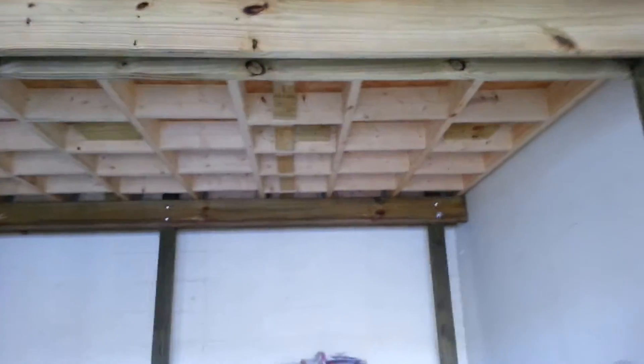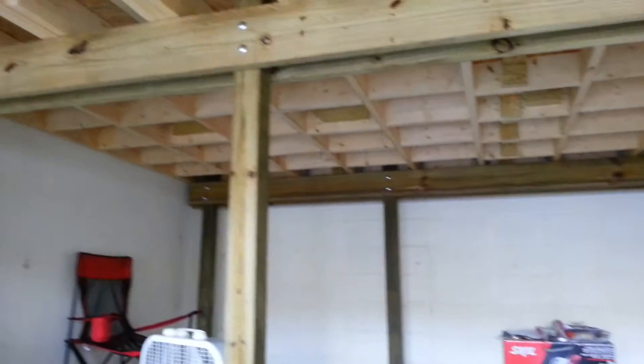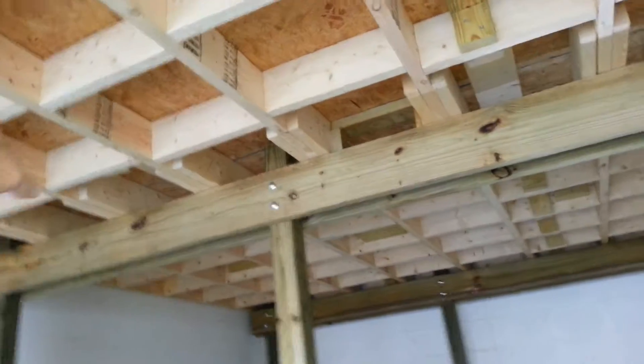Most all of the braces are done. This side is complete, all the way down. I'm going to start on the other side — this middle one, all the way across, is going to have to be done.